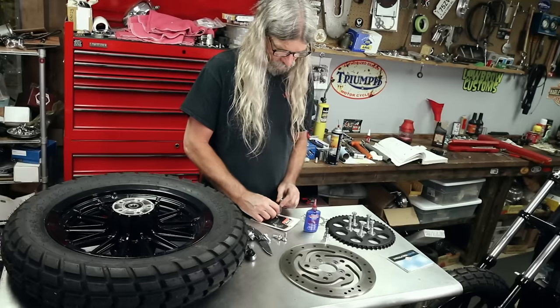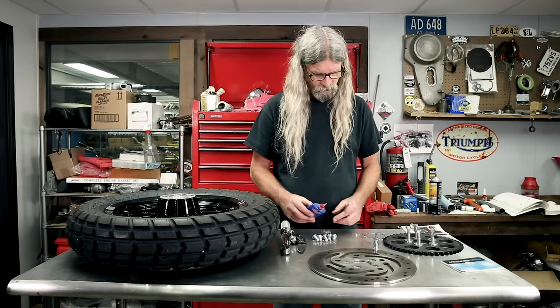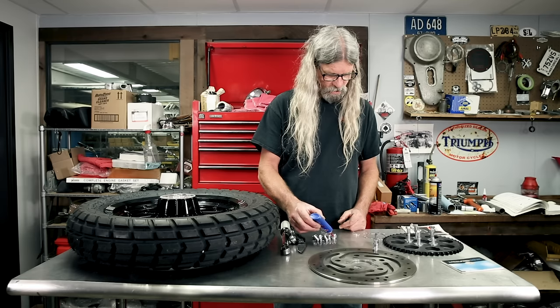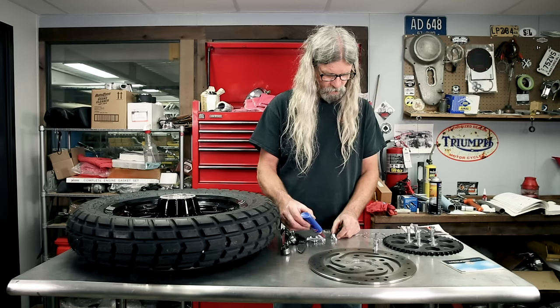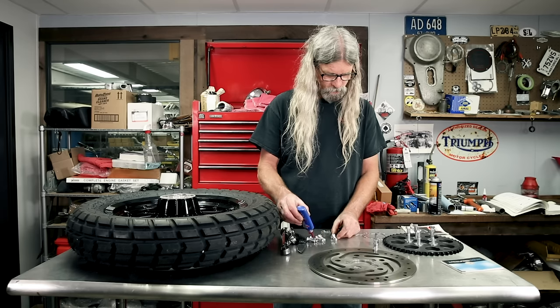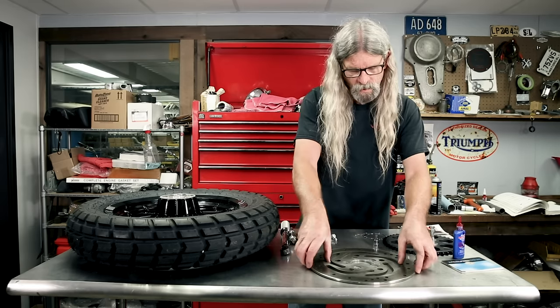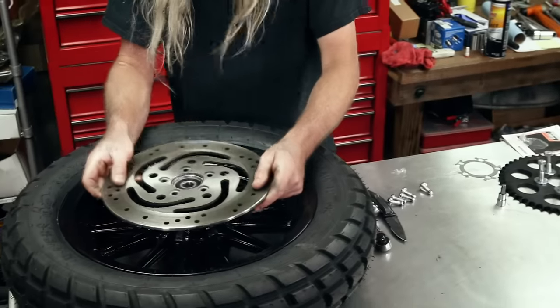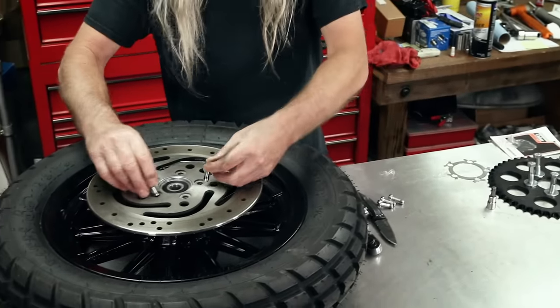Once again, red Loctite is what we need for brake disc bolts. And once again, no need to overdo it.